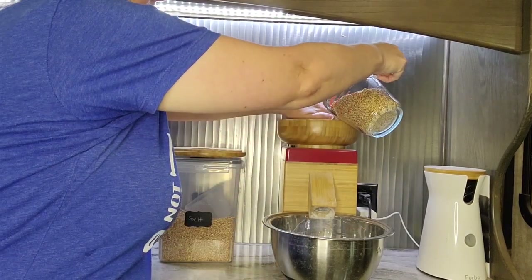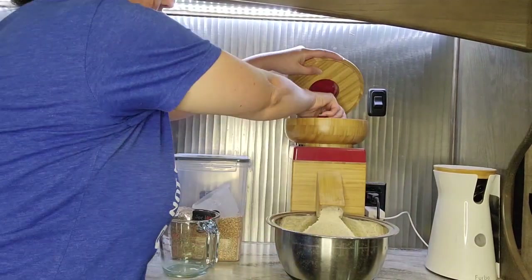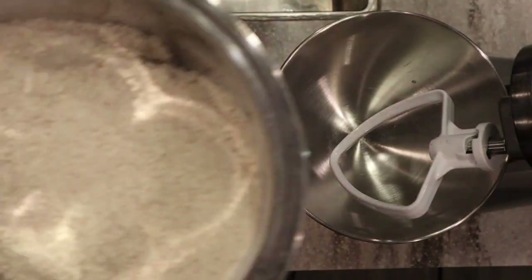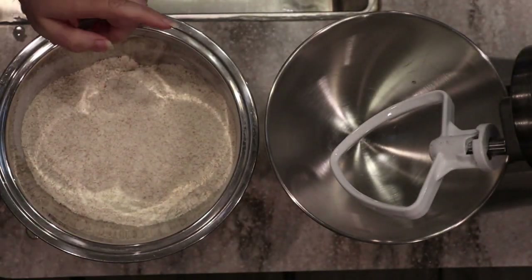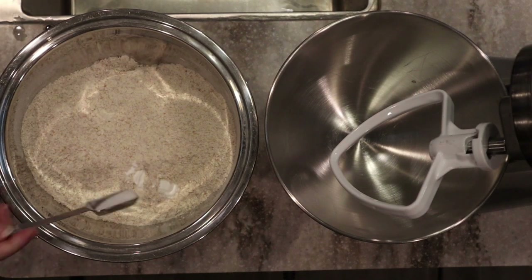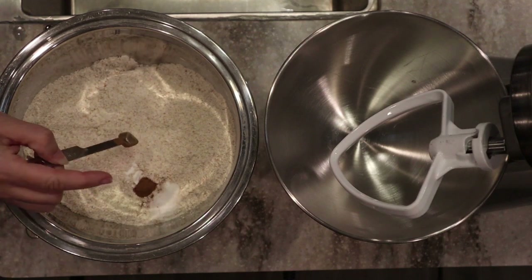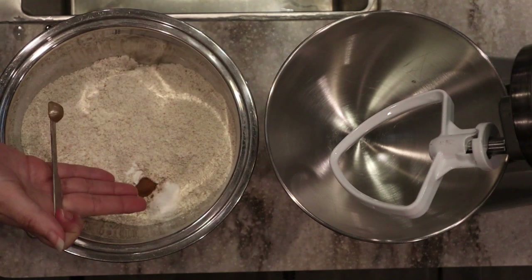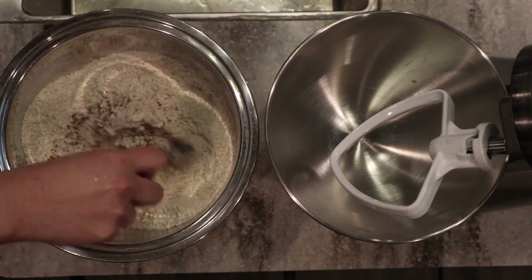Here is our fresh milled flour. To this beautiful spelt flour I'm going to add our baking powder, salt, and cinnamon — one teaspoon of baking powder, three quarters of a teaspoon of salt, and about a quarter teaspoon of cinnamon. If you want cinnamon graham crackers you could increase this amount, but this is just to give us that traditional honey graham cracker flavor.